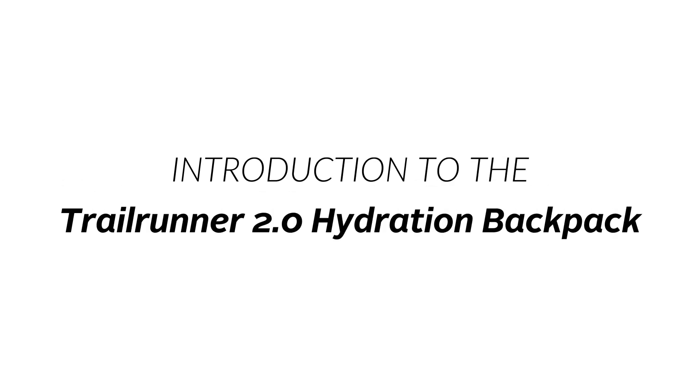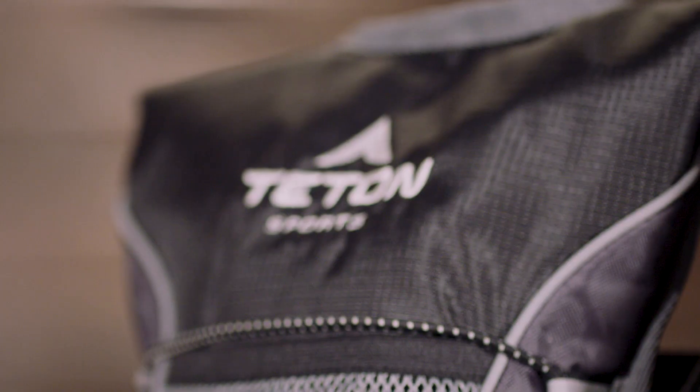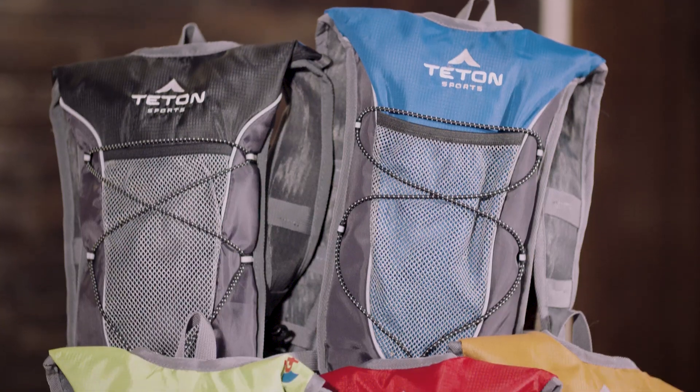This is an introduction to the Teton Sports Trailrunner 2.0 hydration backpack. Hydration is essential when you're enjoying the outdoors, so we designed the Trailrunner 2.0. It's great for 5Ks and marathons, long days at theme parks, or day hikes — anytime hydration needs to be as convenient as possible.